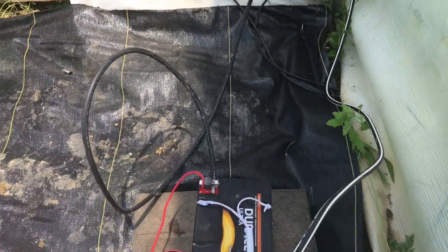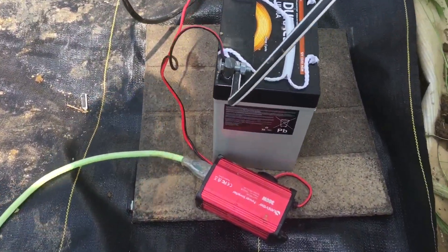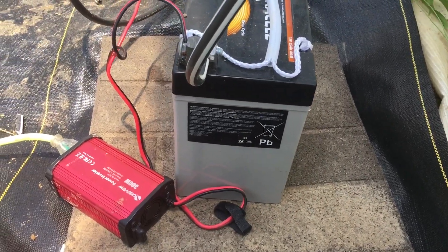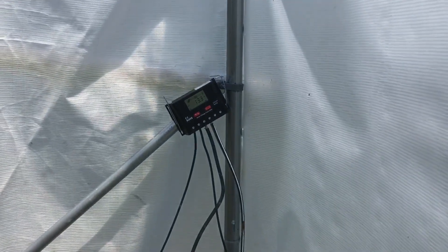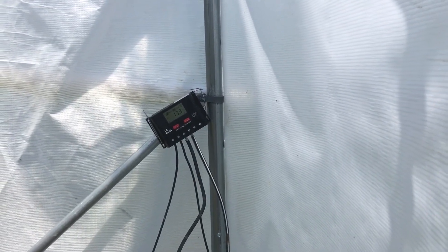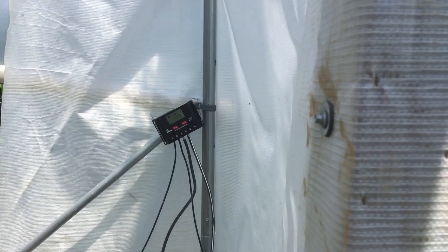It's charging this battery and then it goes into this 300-watt power inverter. Eventually this will power the grow controller from Cloud Ponix, which will monitor the pH of the water.